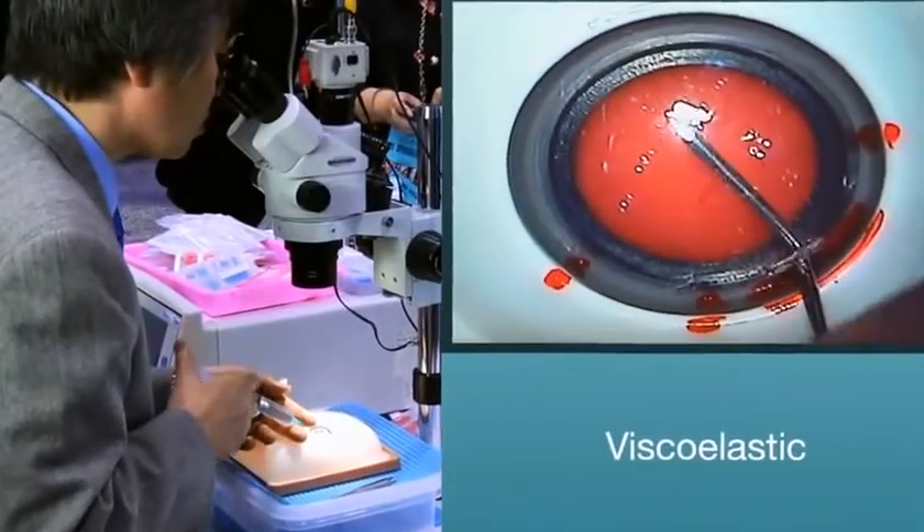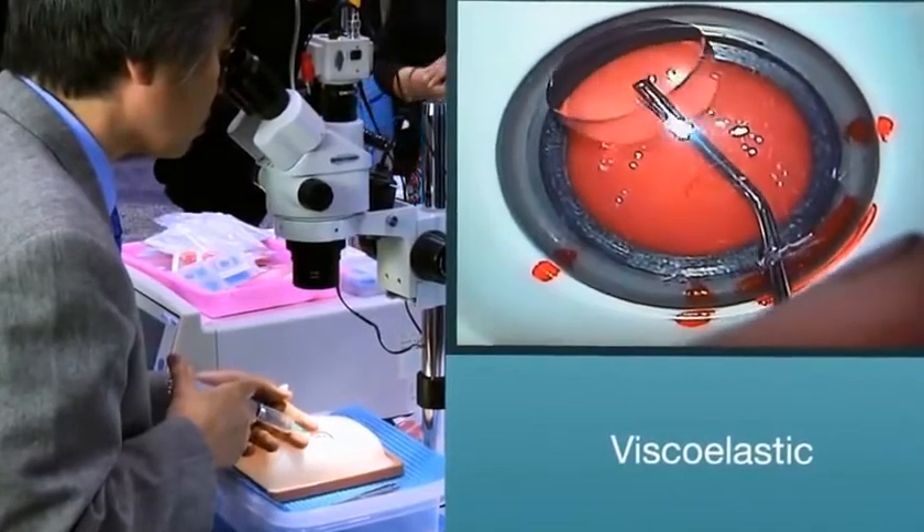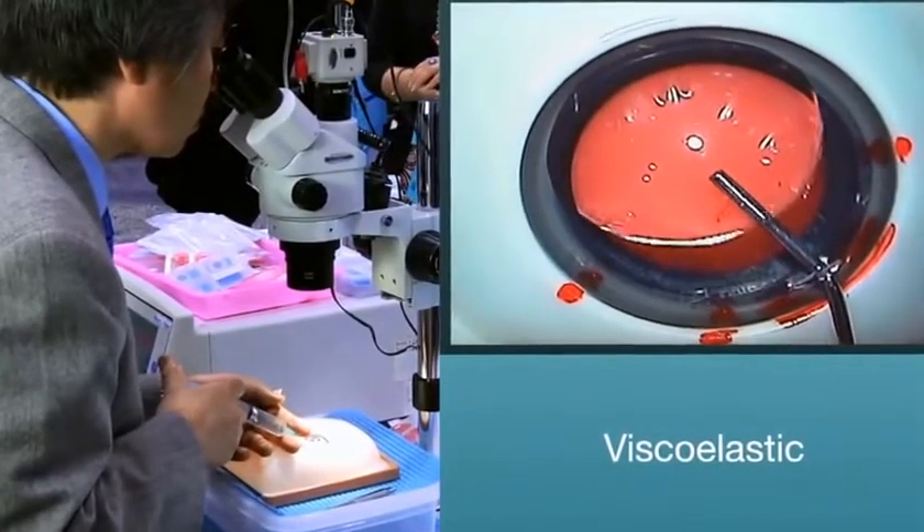Viscoelastic. Fill the anterior chamber with viscoelastic. Now that the eye is prepared,